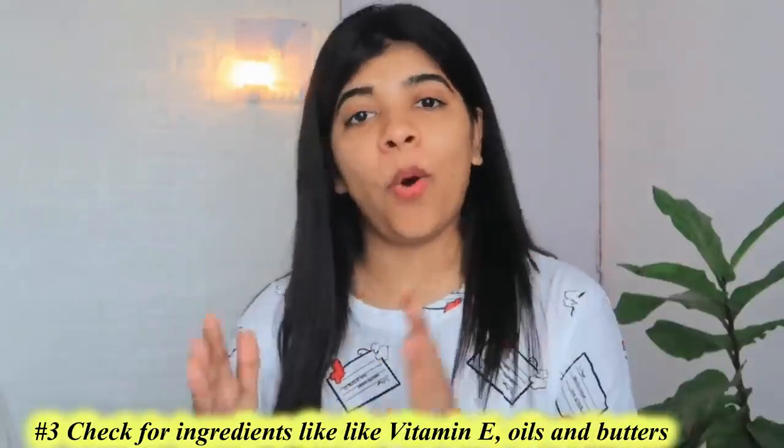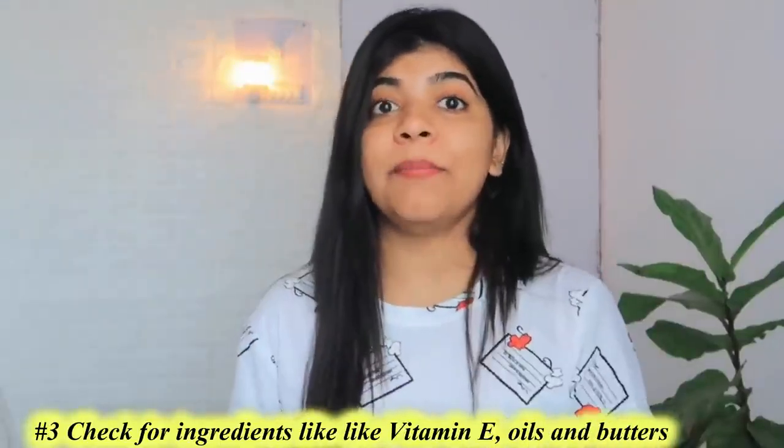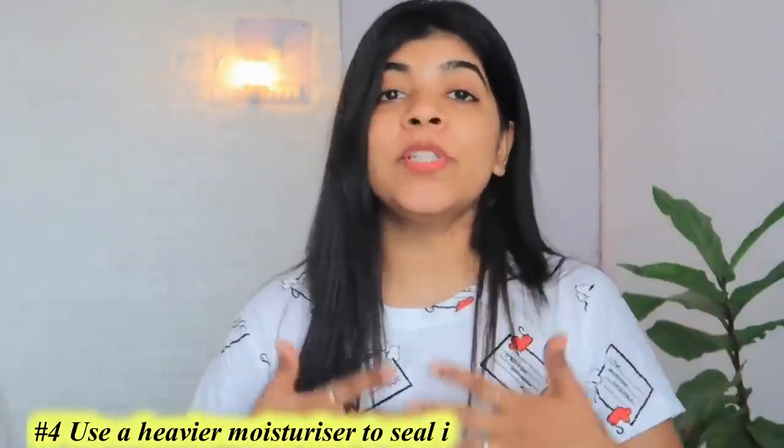Hack number 3: always go for products that contain Vitamin E, oils, and butters. Vitamin E has great antioxidant properties and through its moisturizing properties it also prevents dryness of the skin.